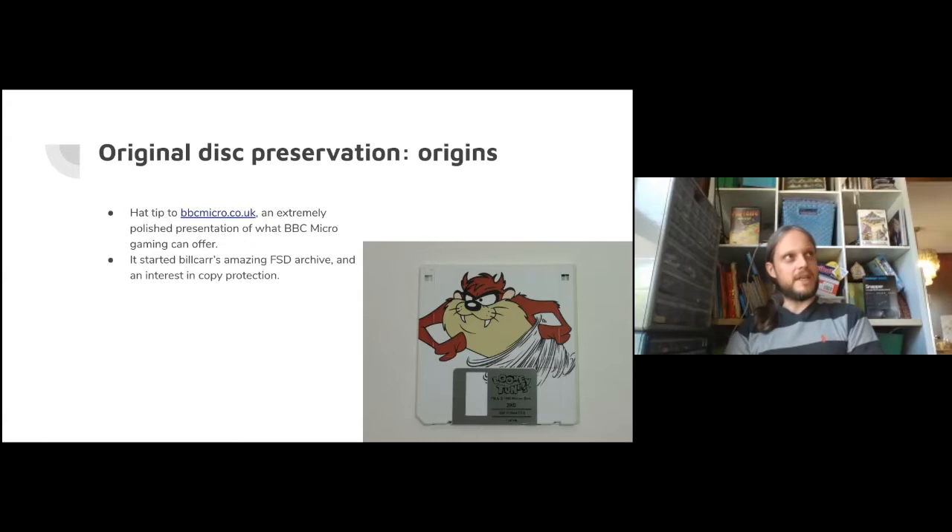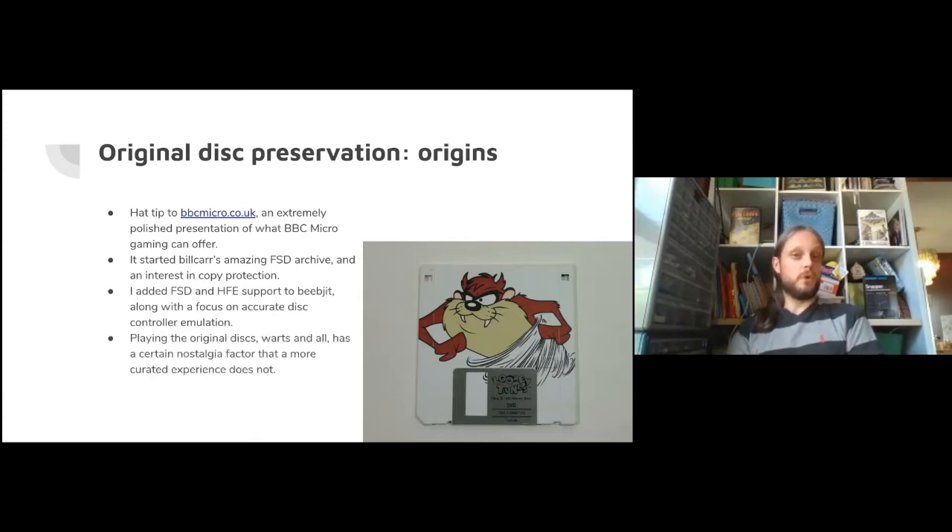About a year ago I was introduced to Bill Carr's archive of FSD files. These FSD files represent a view of the original disk, as opposed to the more curated, polished disks on bbcmicro.co.uk. These original disks with warts and all - I found that playing them brought back memories in a way that the polished versions did not. So I added FSD and HFE support to BeebJit, the emulator I wrote, so we have an emulator capable of running original disks so others can have the same experiences I've been enjoying.